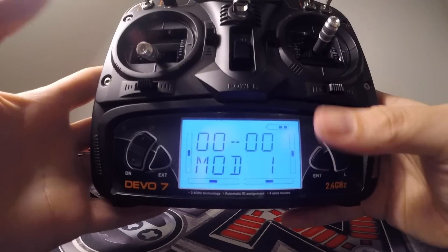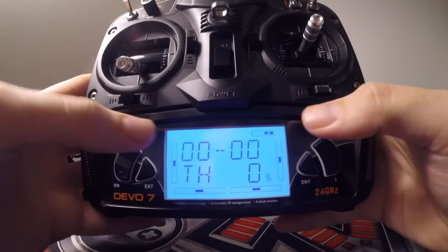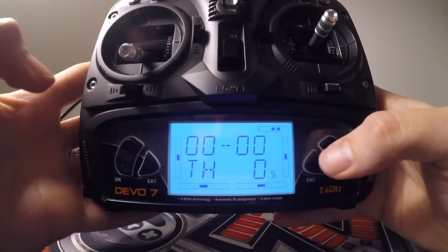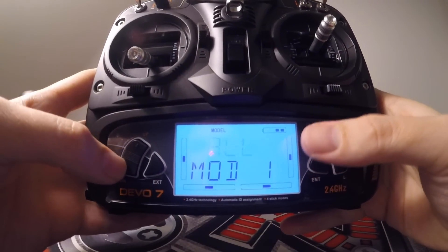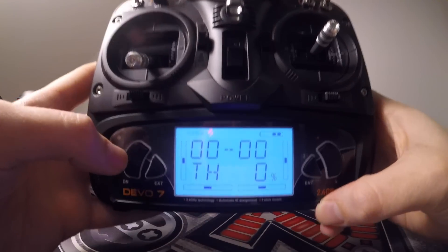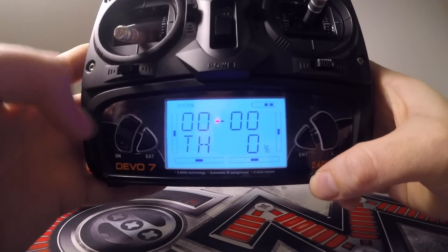First I'll quickly explain how the top menu works. At the top you'll have three different title menus — once you press enter you'll have system, model, and function. We're mainly going to be working in model and function. The system menu is just basically your contrast for the screen, and a little bit about the controller — what firmware it's using and stuff like that. You don't really need to go into there today.